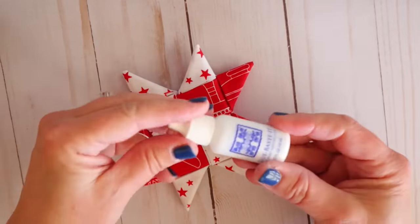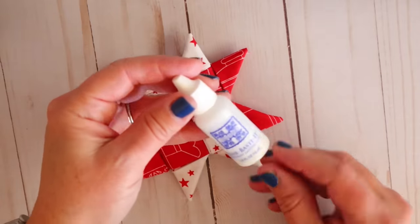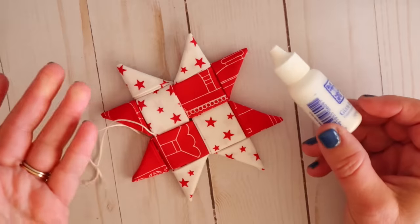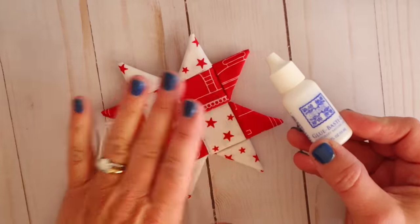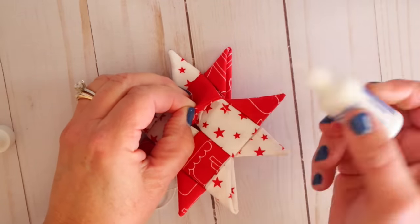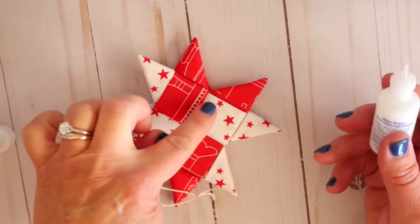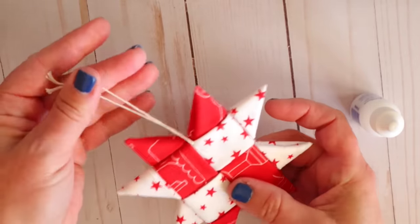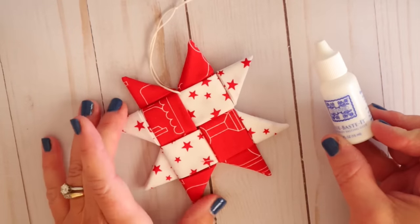One last optional tip: you can glue your ornaments together if you're worried they might come apart or feel a little loose. This is called Glue Baste It — you could also use fabric adhesive. It's a temporary basting glue, but if you don't mess with it, it holds pretty well. Just lift up your piece and put a tiny bit of glue in there — not a lot or it'll come out the fold. Do that underneath all the layers, flip it over, and do all those as well. Then press it with an iron to set the glue. That way if it's on your tree or gets tossed in a box for storage, it won't come apart on you.